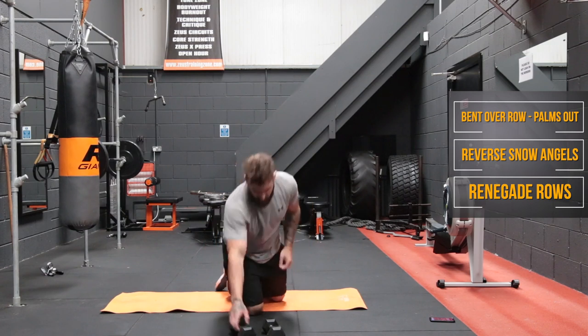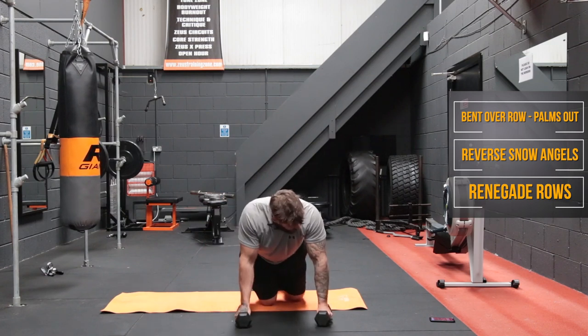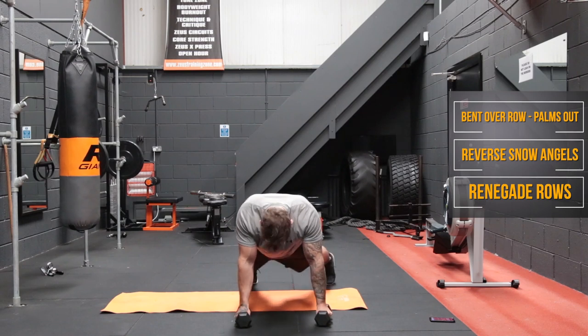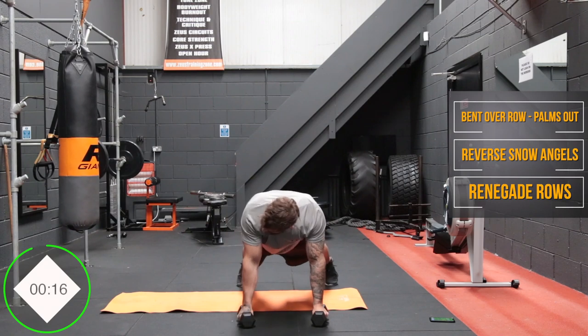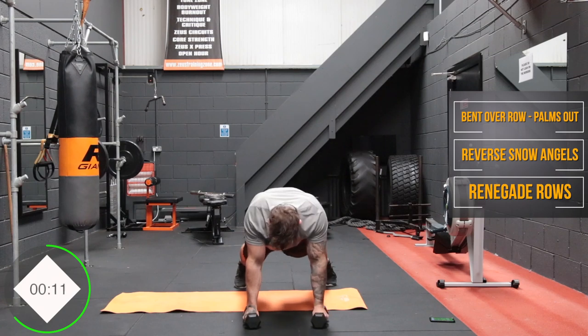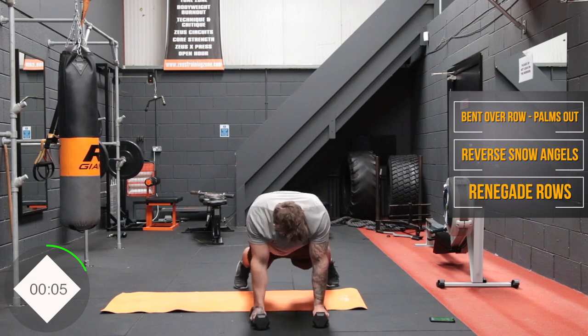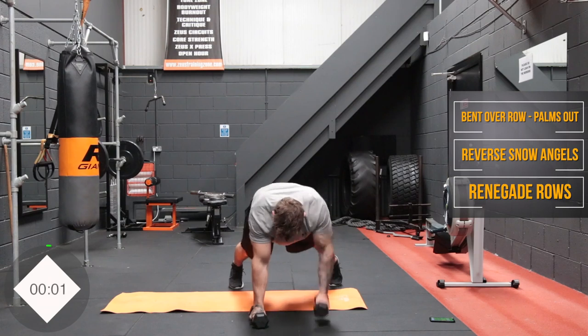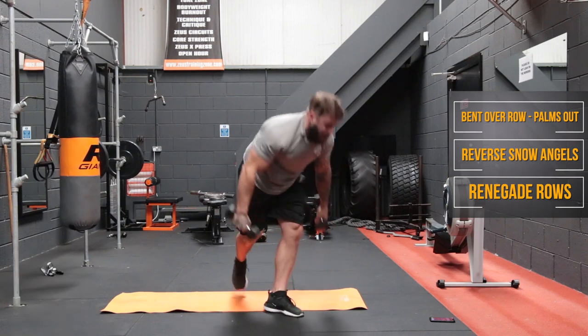Now we're going into the renegade rows. Push-up position with the feet slightly wider than usual, and alternate sides. As little movement in the hips as possible — really squeeze those up as tight as you can, rather than just lifting them two centimeters off the ground.